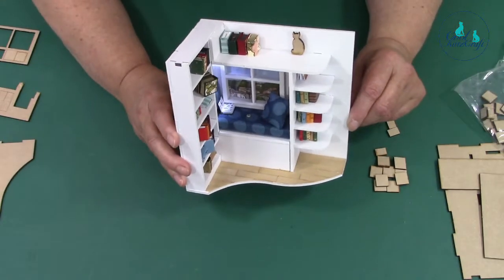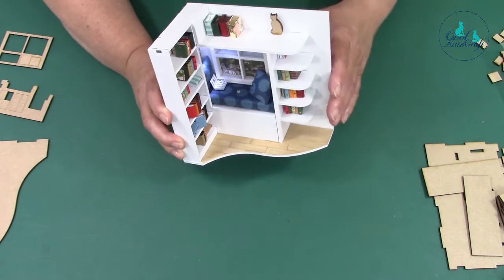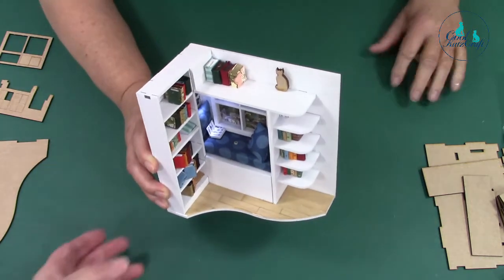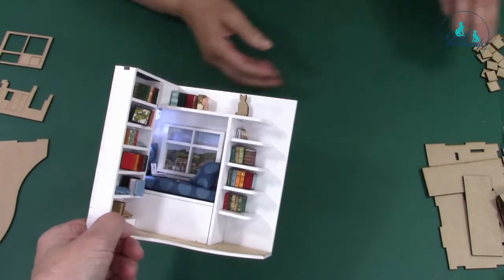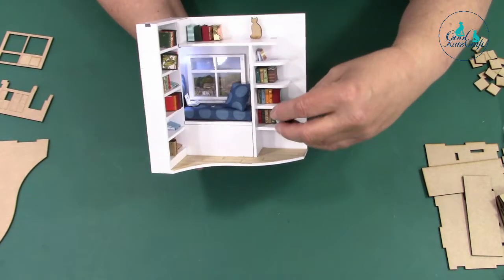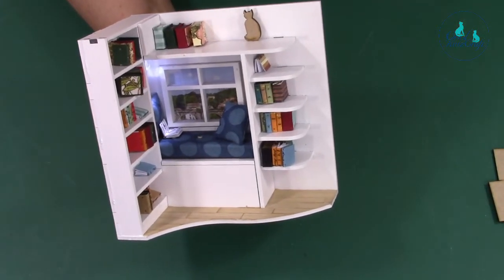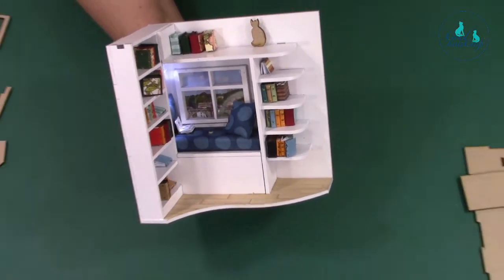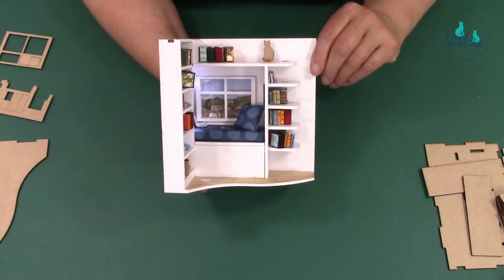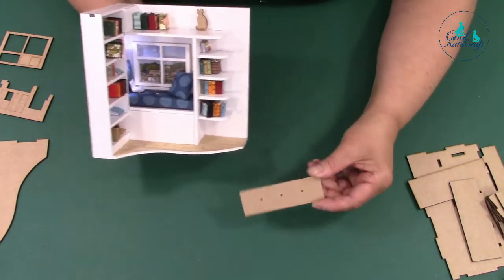I'll just show you how to put one together. I like the window view — the window view is somewhere in Harrogate because it was from a tourist magazine flyer. You can see the window there. Yeah, that scene is somewhere in Harrogate — it was a tourist leaflet and you just snipped it up.